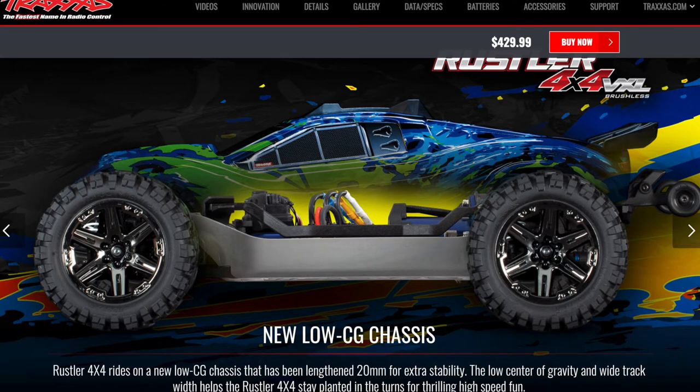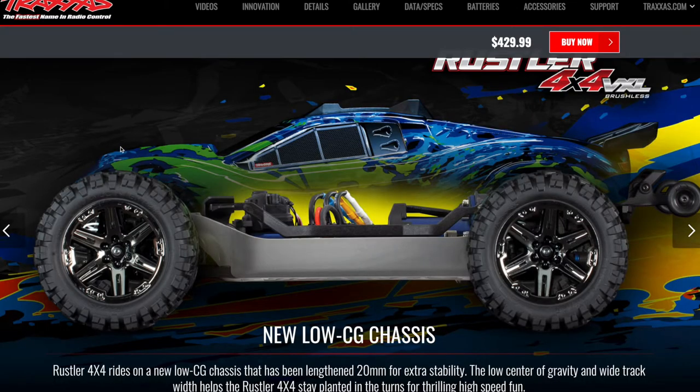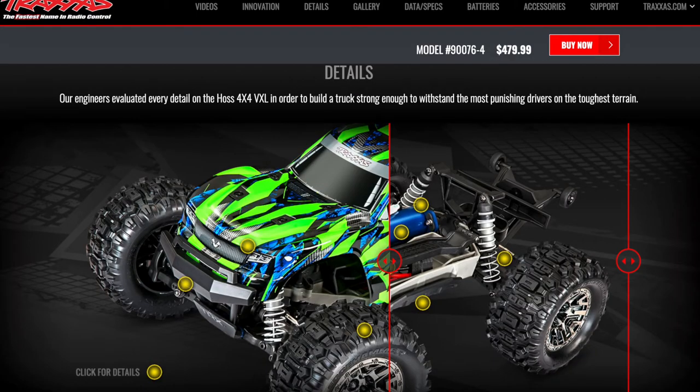Which one of these two Traxxas vehicles should you get? We have a Rustler 4x4 VXL or a Traxxas Haas 4x4 VXL. This is going to depend on your preferences. Both of them are essentially the same vehicle. The Rustler is just an LCG version of the Haas, or the Haas is just a full monster truck version of the Rustler 4x4. They're really the same vehicle.